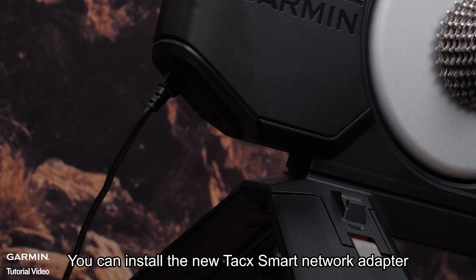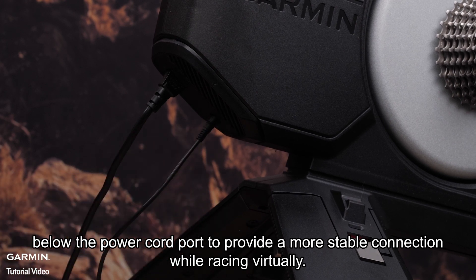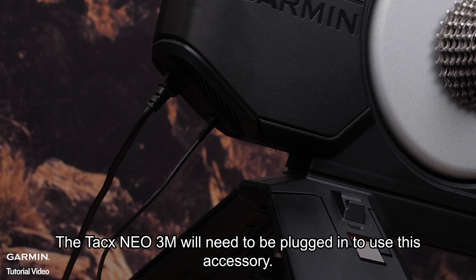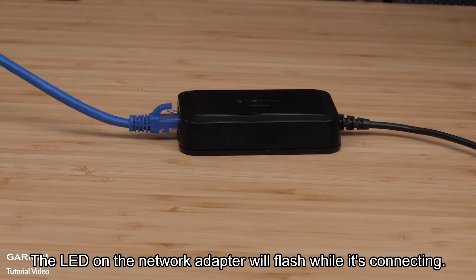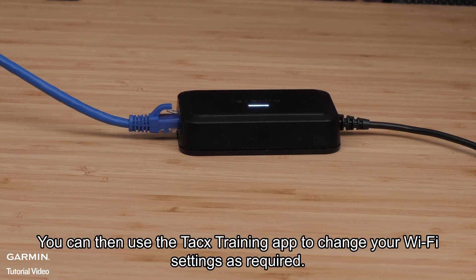You can install the new TACS smart network adapter below the power cord port to provide a more stable connection while racing virtually. The TACS Neo 3M will need to be plugged in to use this accessory. The LED on the network adapter will flash while it's connecting, then it'll be a solid light once connected. You can then use the TACS training app to change your Wi-Fi settings as required.